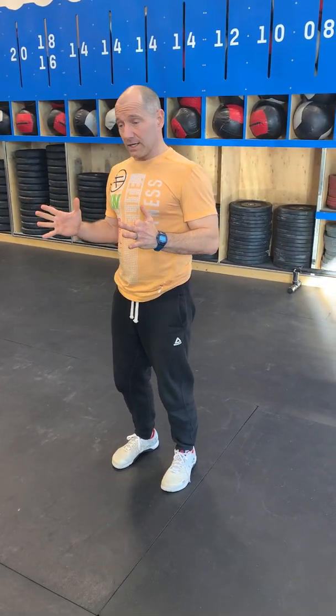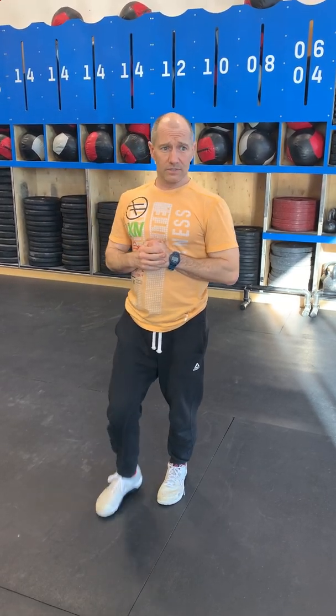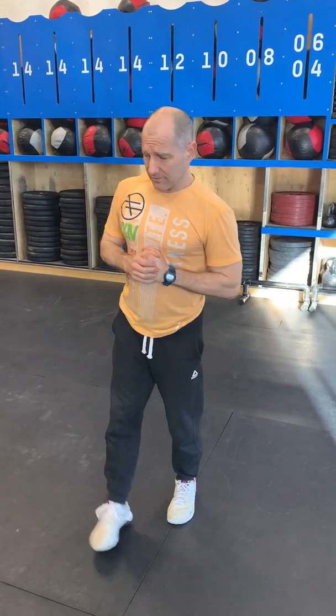There are obviously a whole bunch of ways to scale this movement up or down. As for applicability, one of the big things we're gaining is unilateral strength and kinesthetic awareness of our body positioning — understanding how we're trying to win or accomplish the movement while potentially surrendering some of the mechanics we're looking to gain from it.